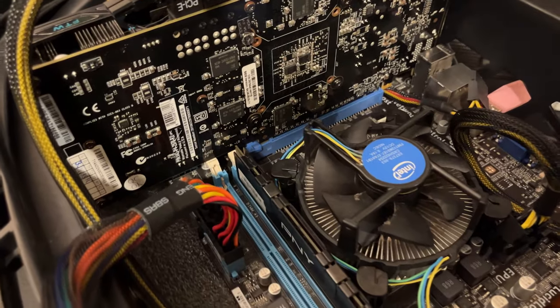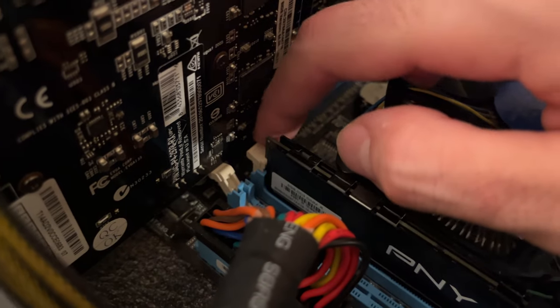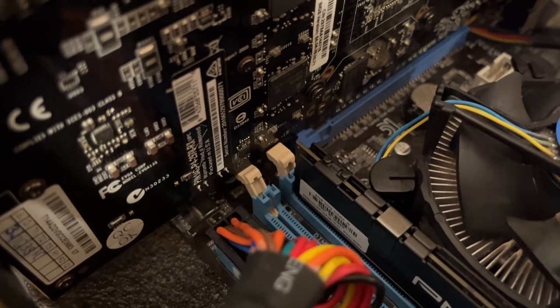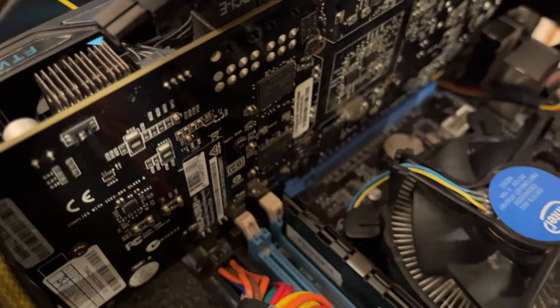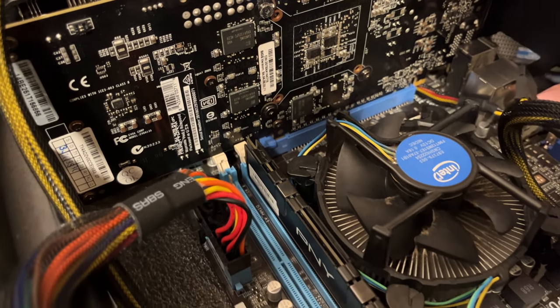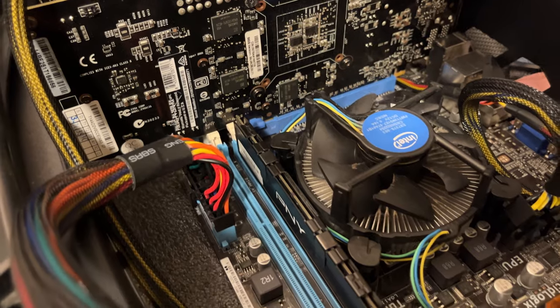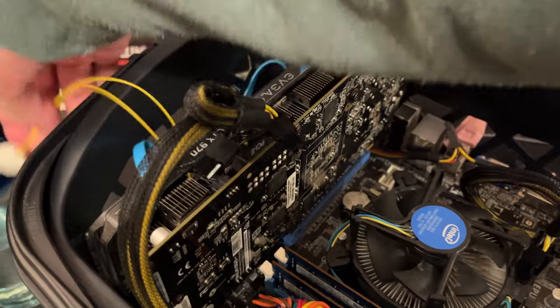A quick note about this motherboard: you can't install more RAM with this graphics card installed. There's zero room to get the RAM out or to open the slots up with a graphics card in place. I know it's an older motherboard, but this was definitely not well thought out.